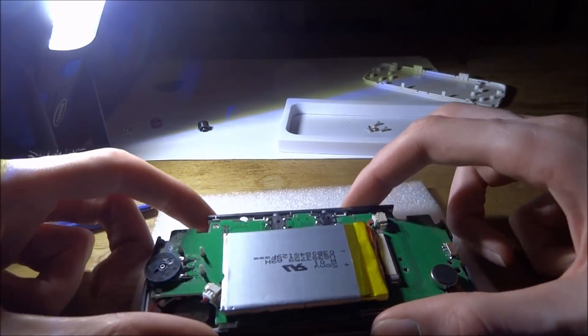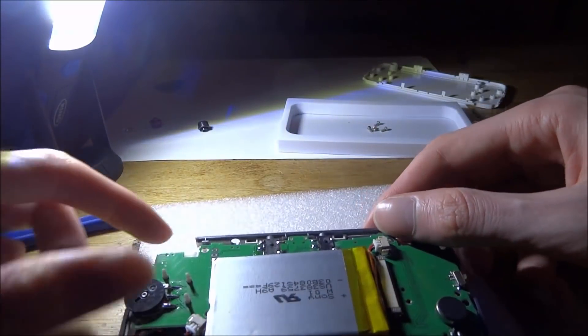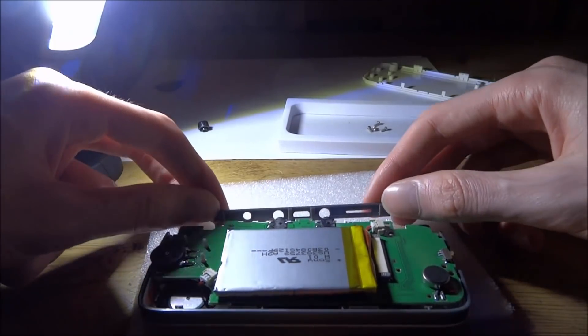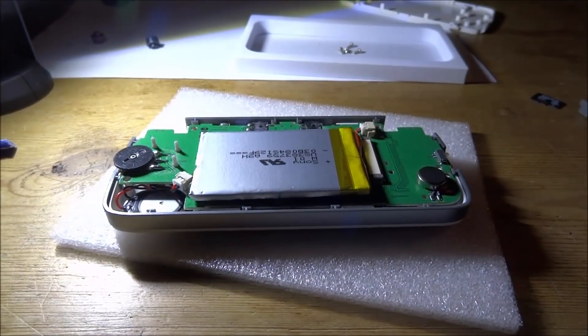It's kind of annoying to put this in actually, and the button just fell out, so I'm probably going to have to set that button up again. You basically just kind of put it down like that, put it through the gaps. Okay, that is now done — that was kind of tricky actually.